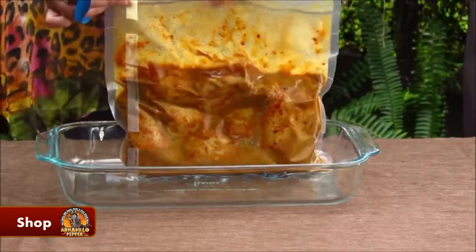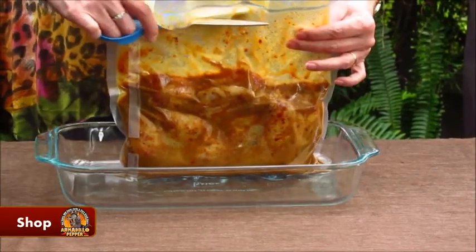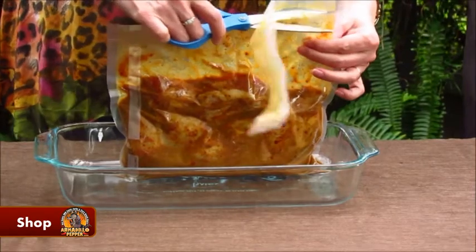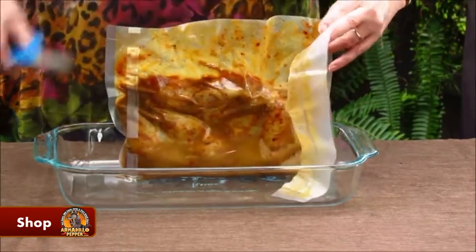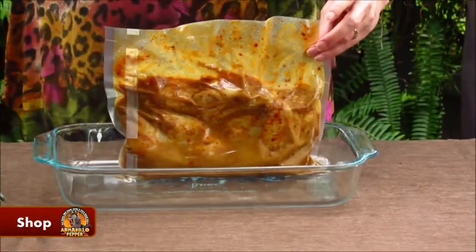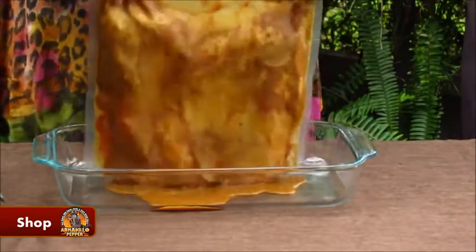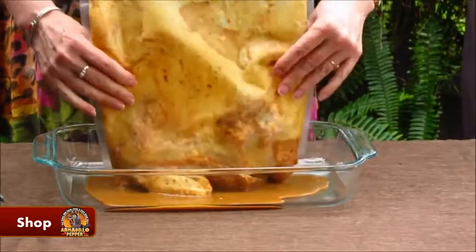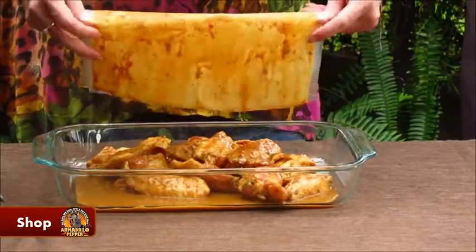I'm going to make these in my Big Easy oil-less fryer. Now if you don't have one of these, you can still make these in the oven — just cook them at about 375 for 30 to 40 minutes. I'm going to save this marinade because about 15 minutes in I'm going to baste my chicken wings.